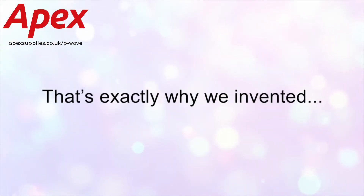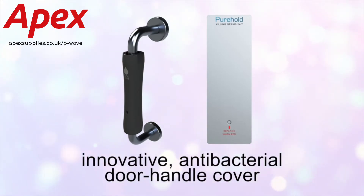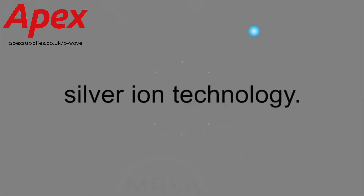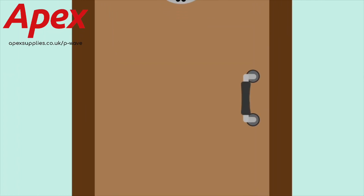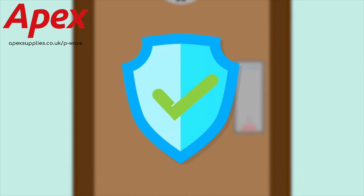That's exactly why we invented the Pure Hold, an innovative antibacterial door handle cover that kills 99.9% of bacteria using silver ion technology. The Pure Hold can be easily fitted on any pull or push door, for maximum protection against germs.